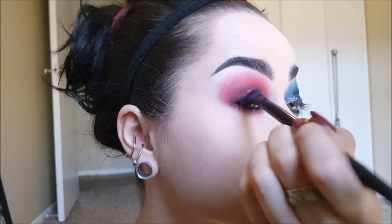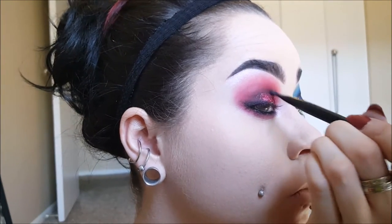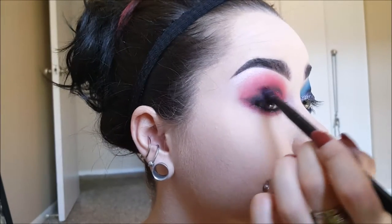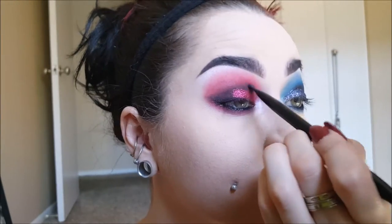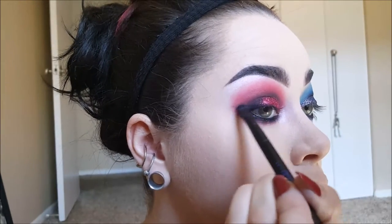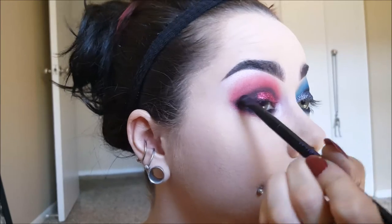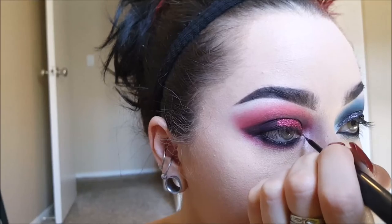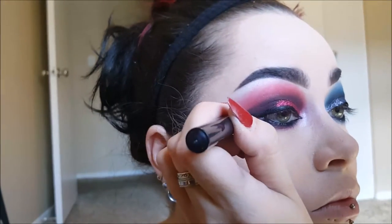You can keep your cat eye like this if you just want to do some shadow, or you can go ahead and add your liquid liner like I did. I'm also taking some black and dragging out the waterline as well. You can take red and blend this out some more if the black is looking too harsh — on the blue side as well, just take some blue shadow and really smoke that black line out on top. Now I'm doing my liquid liner using Illamasqua, just doing something really simple — I didn't want to lose the smokiness, so I'm just filling in the corner and doing a little bit of a wing.